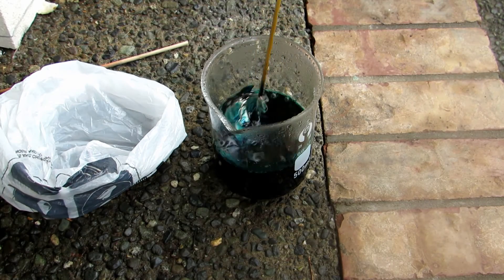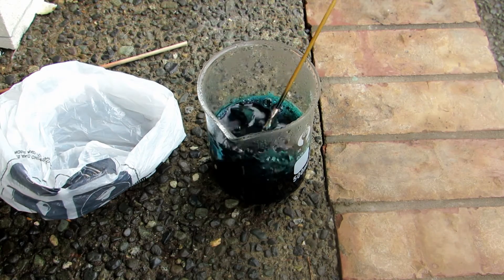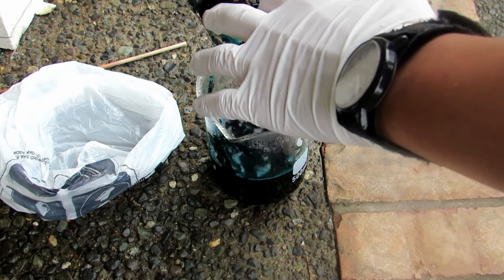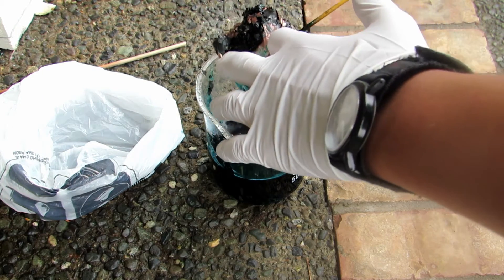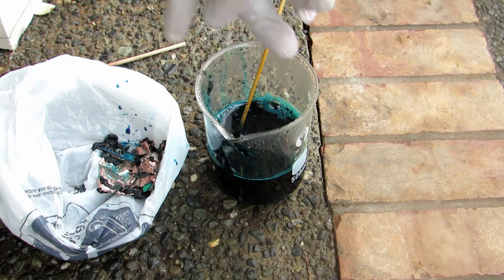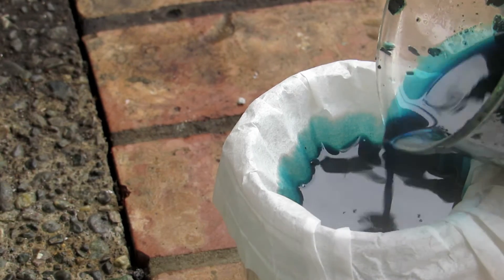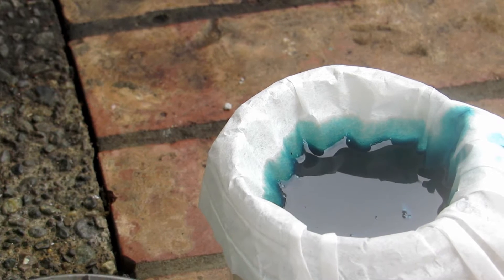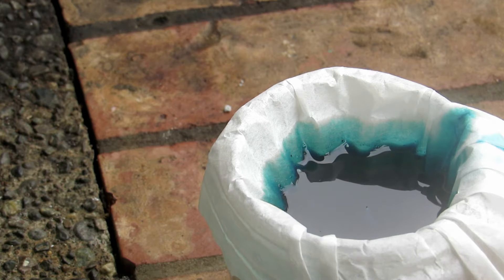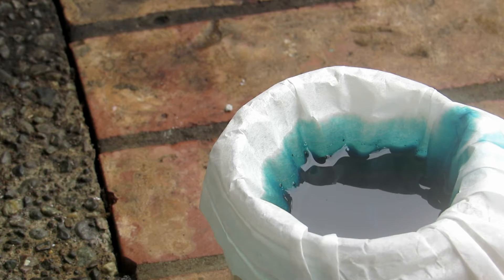Once the reaction has died down and there's barely any more bubbling, we scoop out all the unreacted material, mainly copper metal, and put it to the side. You can see the solution is now very, very blue — this means there's definitely cobalt. The copper foil never reacted. We'll filter off all the unreacted material. As I'm filtering, you can see this intense blue color — very blue, no longer any green. This indicates huge amounts of cobalt in solution, which is a very good sign. Hopefully we have lots of cobalt chloride and can get lots of cobalt.